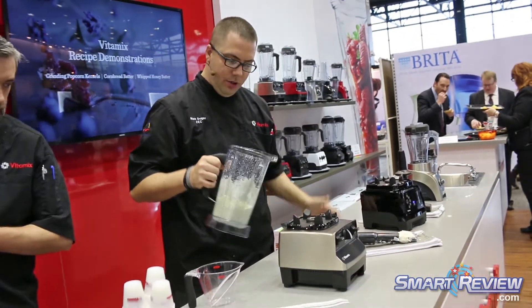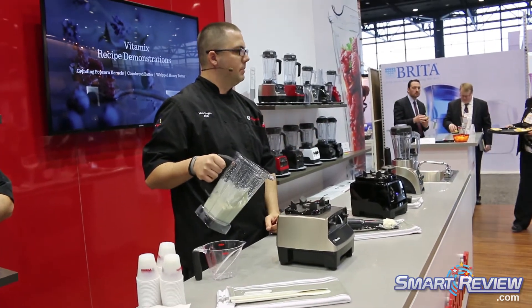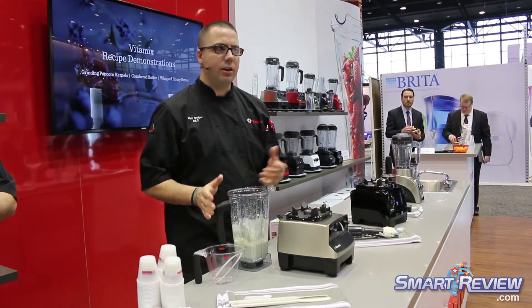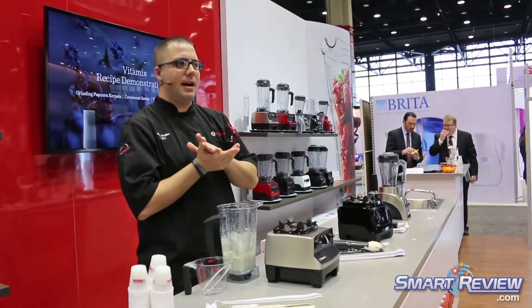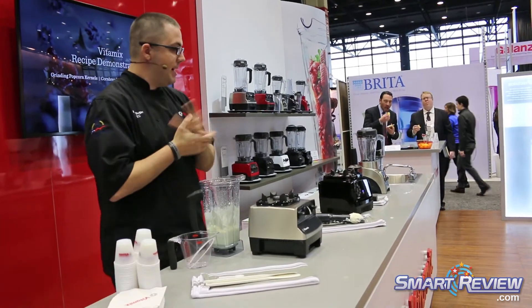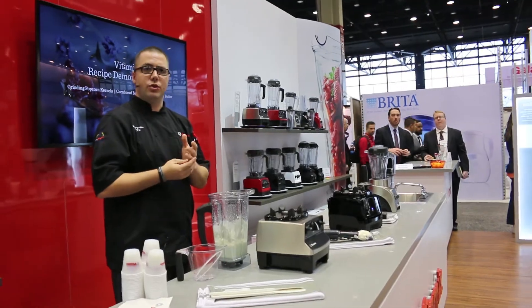Now all we have to do is take this, strain the liquid off, and you've got homemade butter ready to go. I think you'll enjoy the cornmeal muffin with our whipped thyme honey butter. My name is Nat Dugan, and we've got Chef Adam Wilson here as well. We'll be here all weekend and through Tuesday.